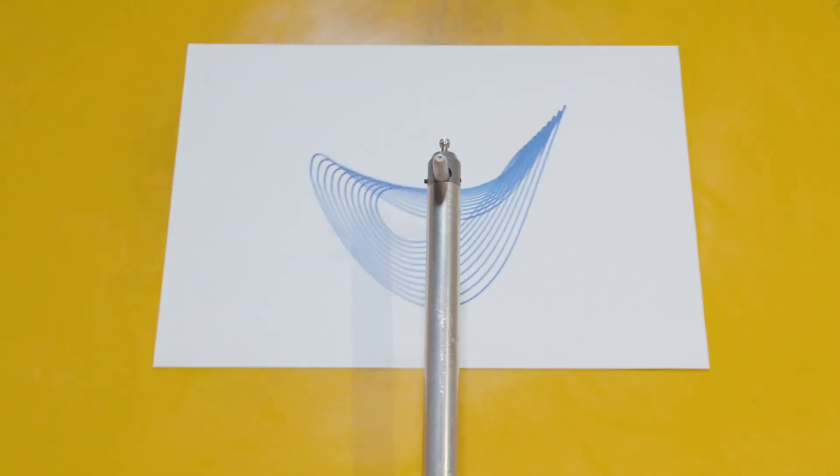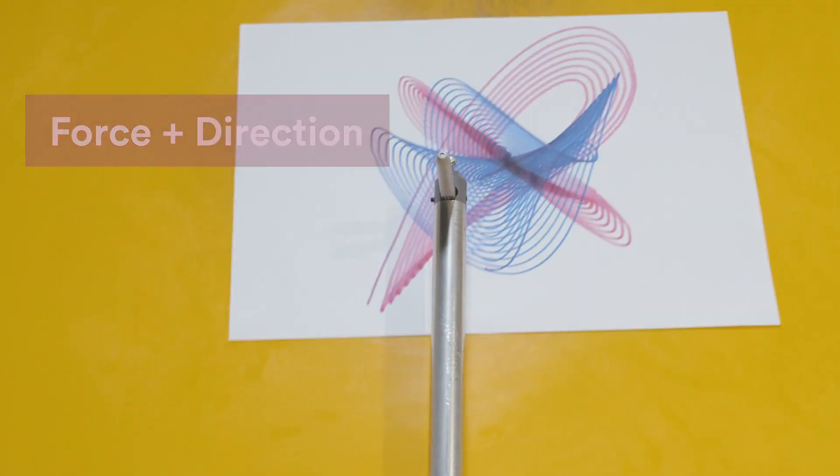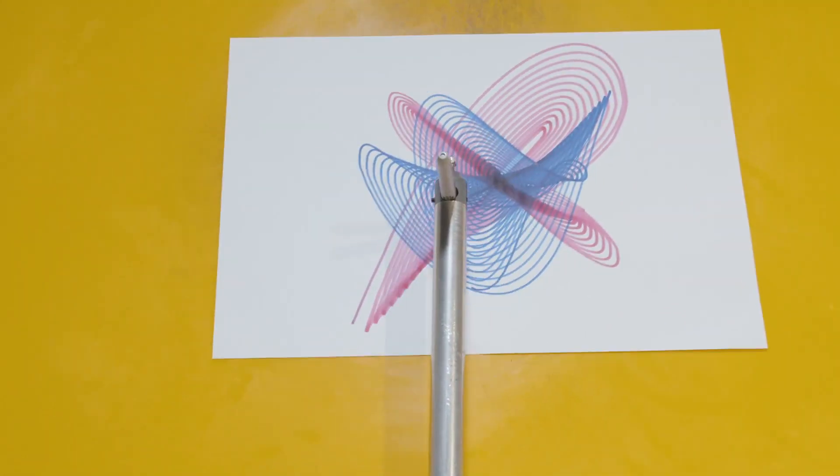The geometric images are almost always different depending on the force that is applied and in what direction. Looks pretty good, doesn't it?